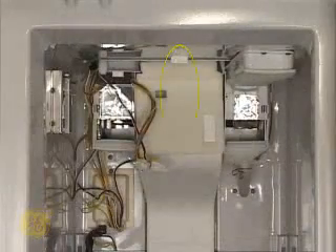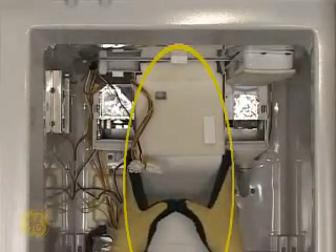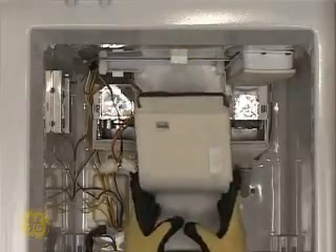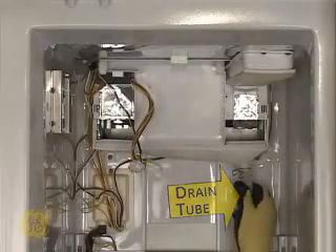Grasp the air tower at its sides with both hands and work it downward to remove it. Pull the bottom of the drain tube out of the back wall.